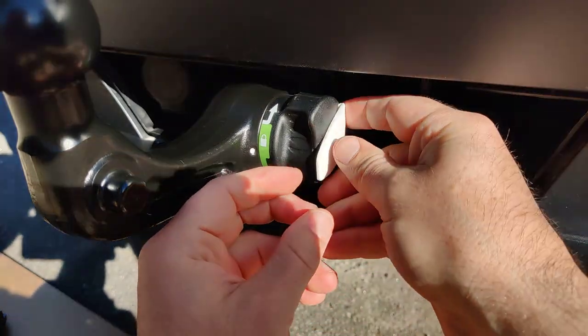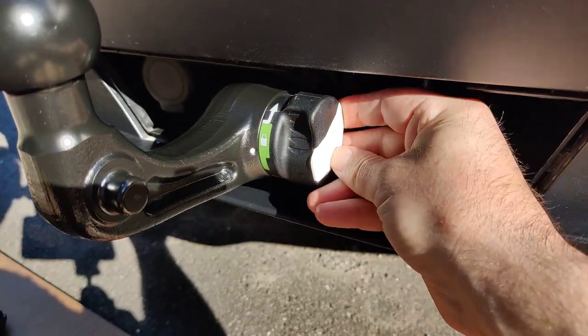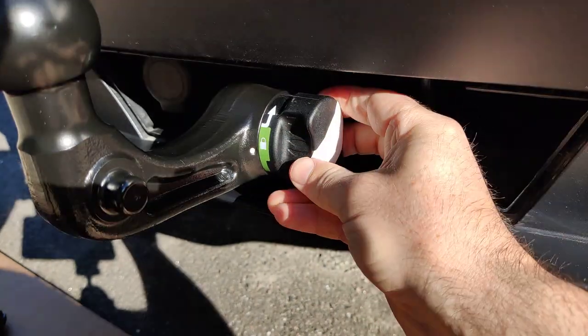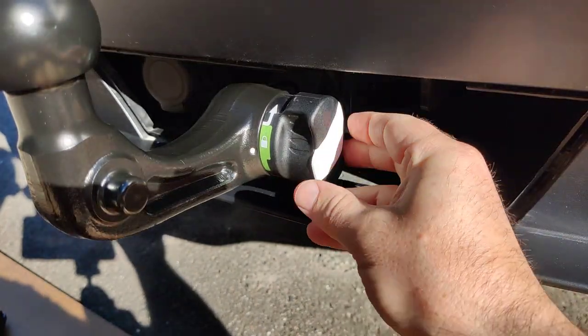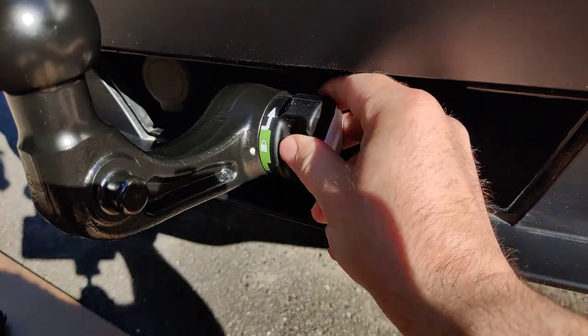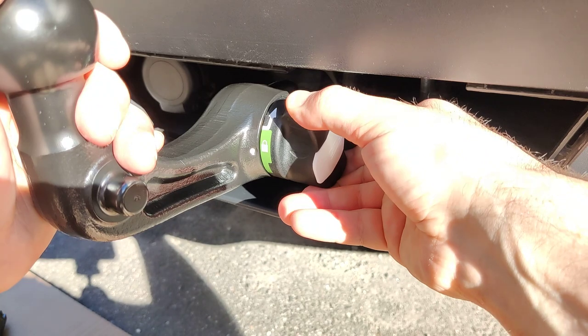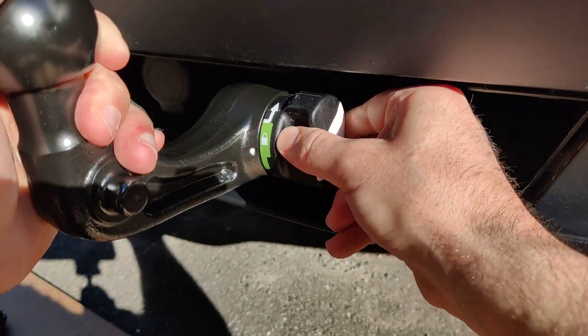Put this white cover in place — push it in quite tight so you won't lose it. It moves a bit, but that's normal. You can't pull it out to unlock it.